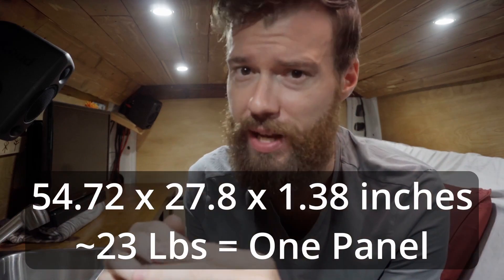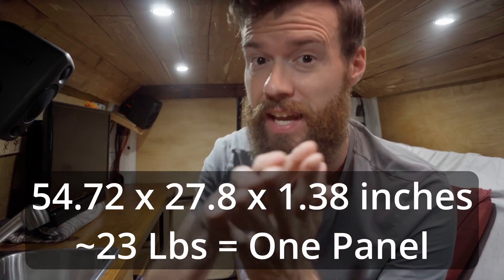I chose these because they have a higher efficiency rating than almost any panels I've seen at 22.8%, and the price is about $30 to $40 lower than most others in the same tier. Four of them fit perfectly on my transit roof leaving room for the fan in the middle. I decided to purchase these panels on my next paycheck myself.